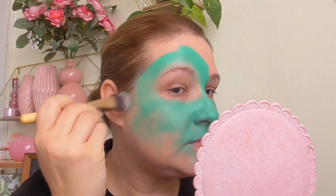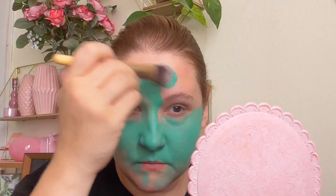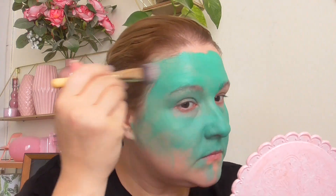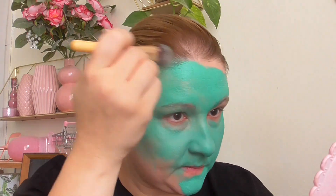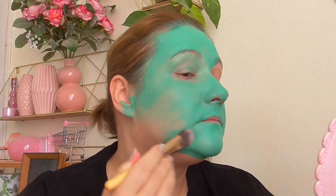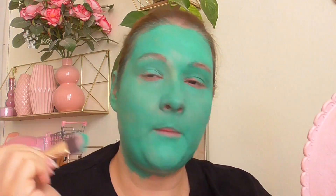It's already so fun, I love it. Just blending this into the hair. I could even be Shrek at this point! I'm not being so precise around the eyes because I want to shadow them basically.